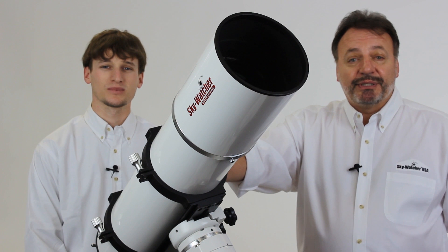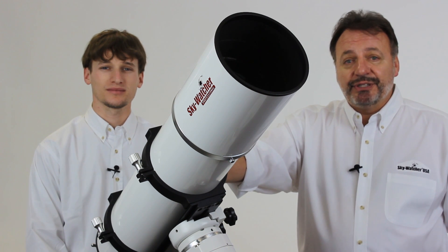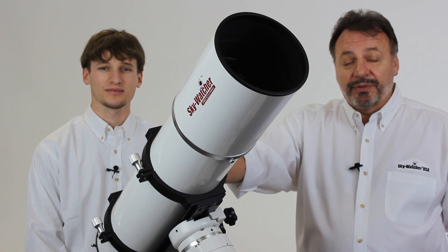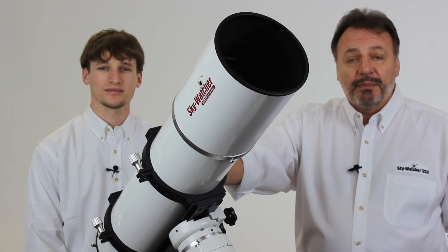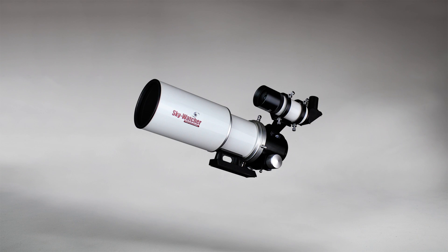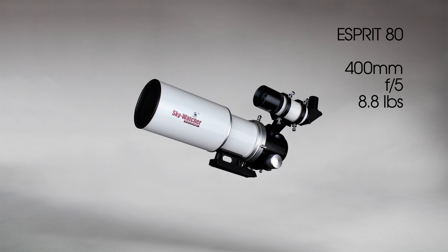The Esprit line comes in four apertures. The first is the Esprit 80 — a 400mm f/5 system with a 33mm image circle, perfect for DSLR imagers. It's light enough at 8.8 pounds that it makes a great grab-and-go scope.